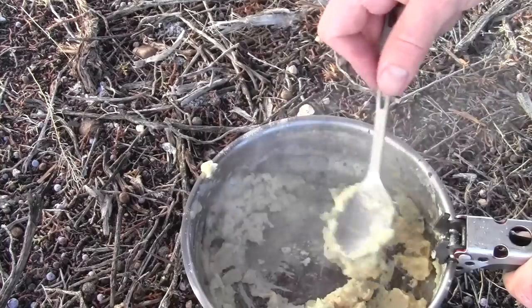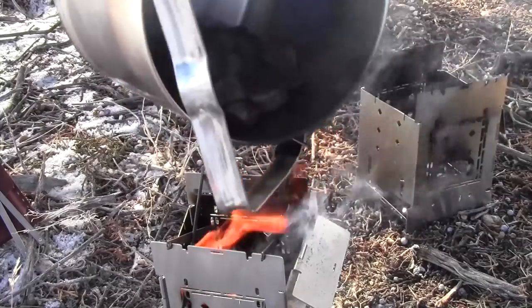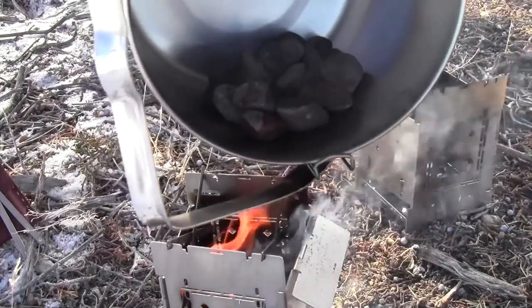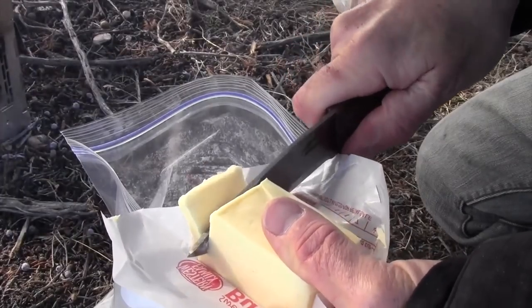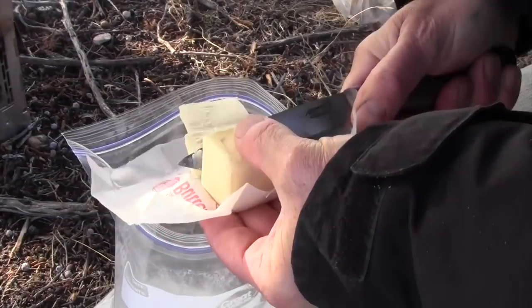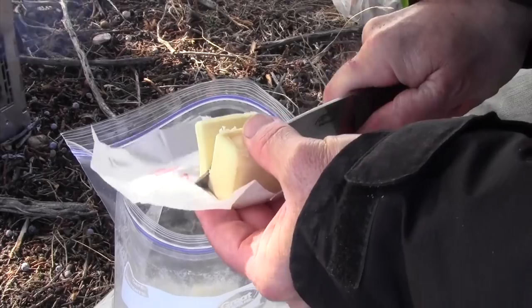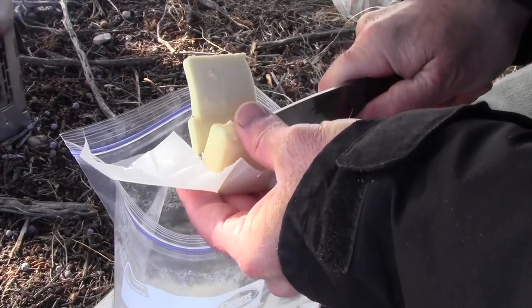You want a low temperature and just keep it bubbling two or three minutes. I've got those rocks in there. I'm going to get these biscuits ready. It's important for the butter to be real cold. I'm letting these tabs of butter drop into my bag of flour.